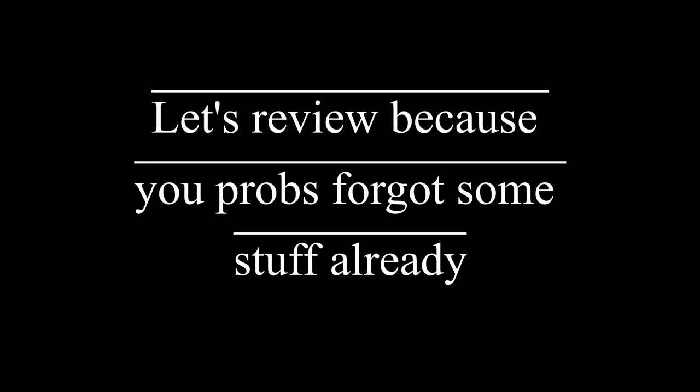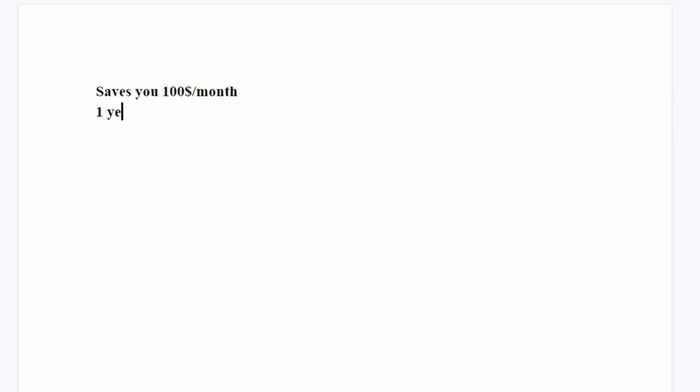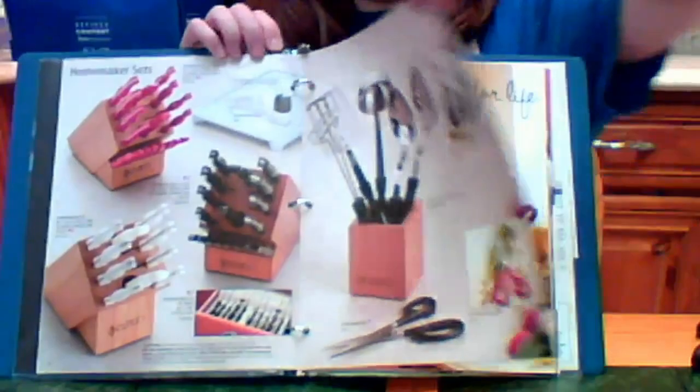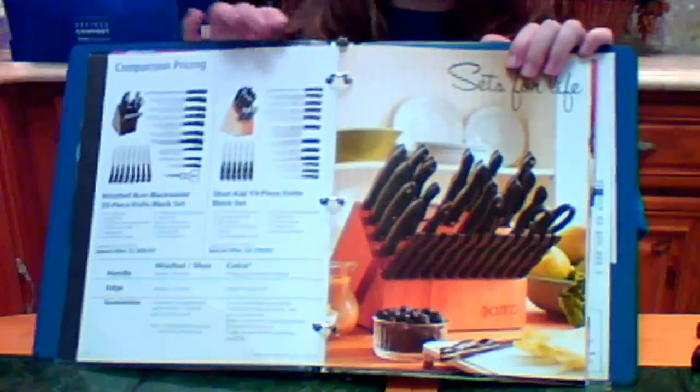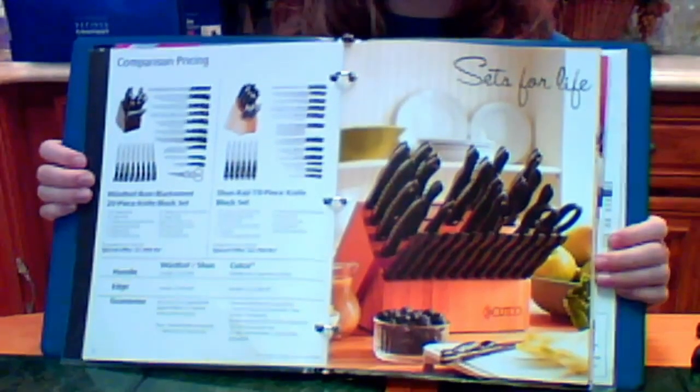Let me review quickly why so many people choose to invest in a set of Cutco. You'll always have sharp, American-made knives that are comfortable, safe, and sanitary. Cutco is guaranteed to last forever, so it will be the last set of knives you'll ever buy, and Cutco saves people a lot of money. Most customers who buy Cutco eat out less — if this saves you $100 a month, that's $1,200 saved this year, and over 25 years, you'll save over $30,000. If you're like most people, you probably haven't had the chance to price fine cutlery. There is a wide range of quality and prices available.